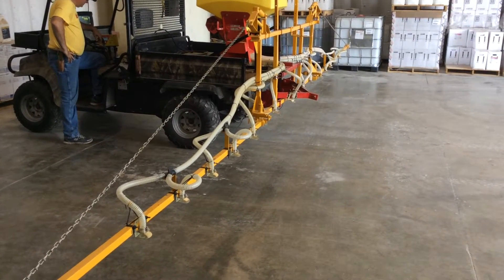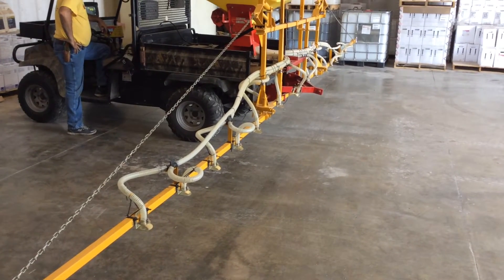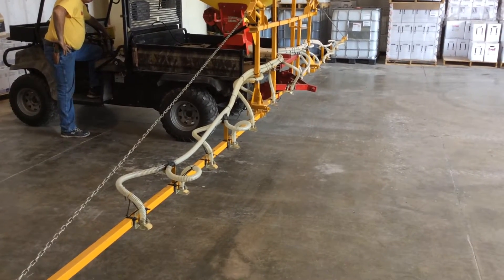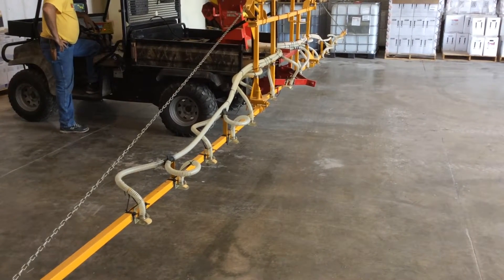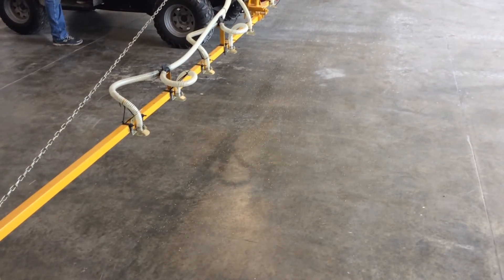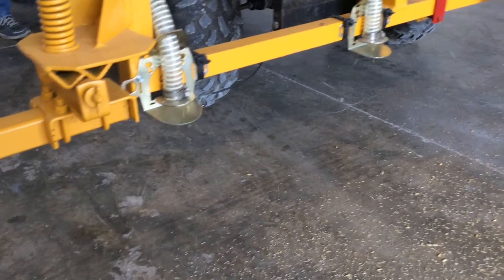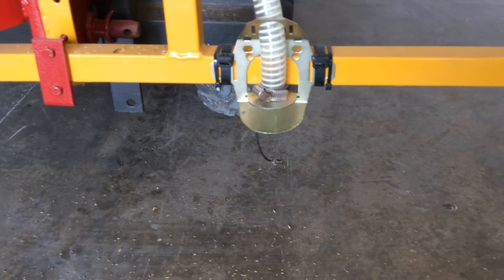We're going to zoom in on the deflection of the boom here. Fan on — contact. Really nice pattern. Obviously we're stationary right now. Go ahead and shut it down.